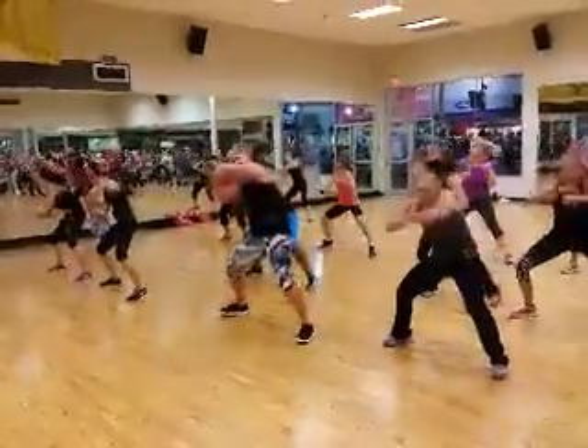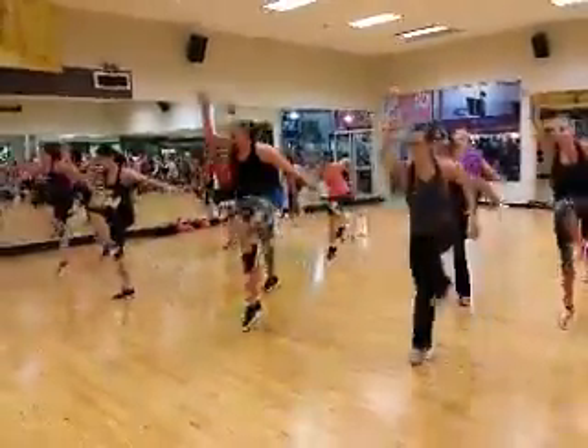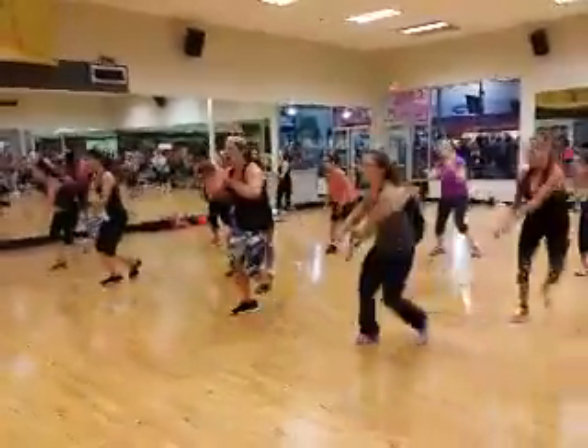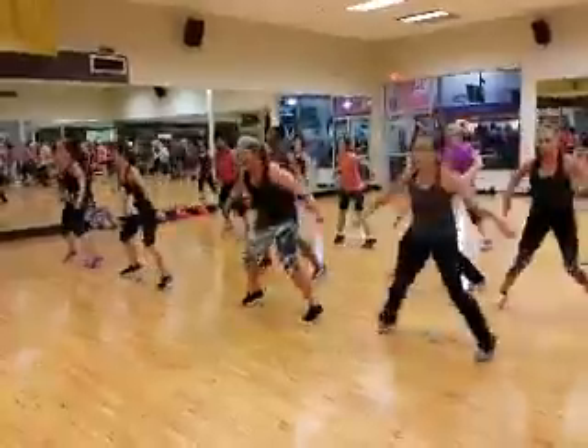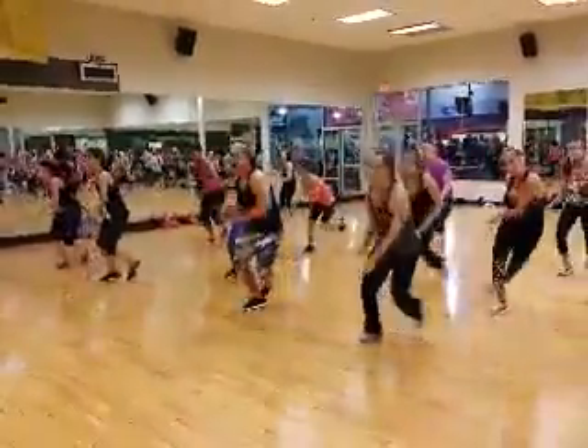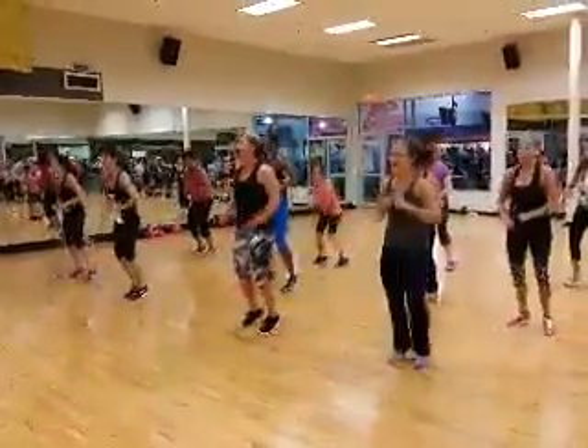Speed, leg leg back, leap, power jack, leap, power jack.